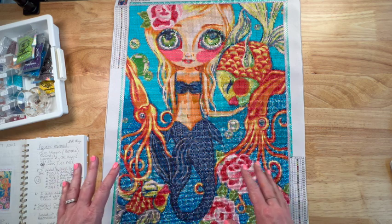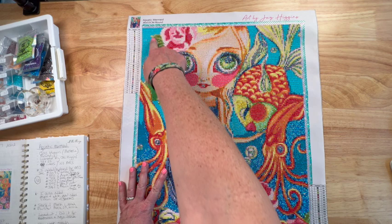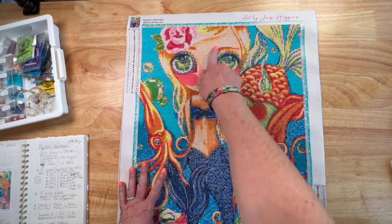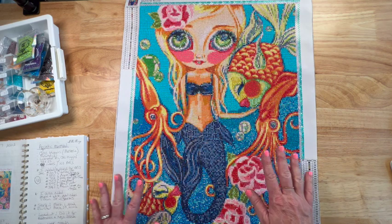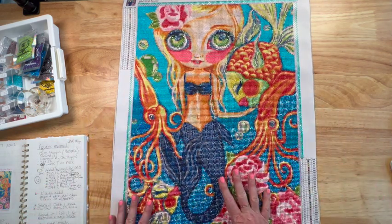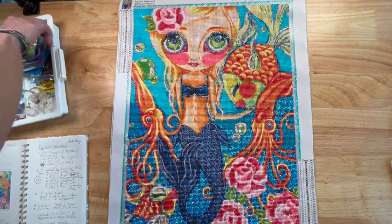Being a 40 by 50, it was a great size. It had a great combination of color blocking — right here this whole area was the same blue color — and then her face was pretty much the same color. It did have some confetti within her tail, some of the fish, the flowers, and the squids right here.